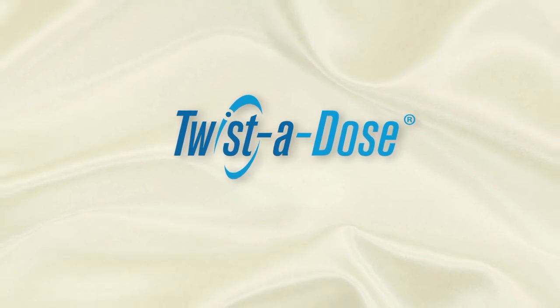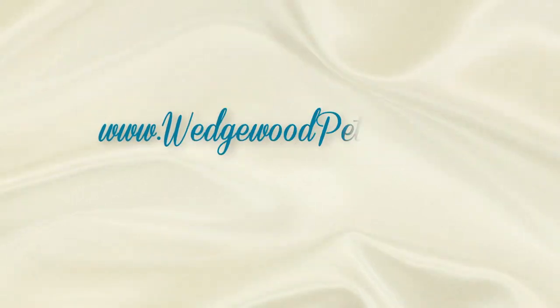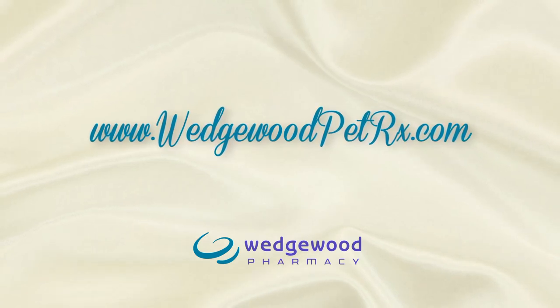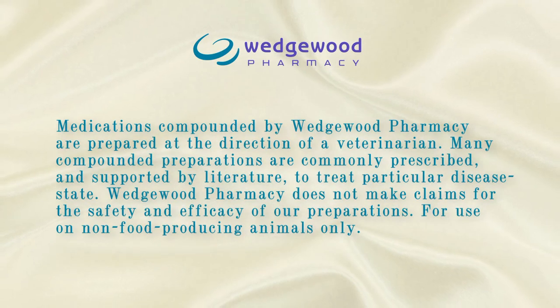The Twisted Dose gel applicator is just one way we can help. Visit WedgwoodPetRx.com to learn about the other convenient ways to help the medicine go down. Thank you for tuning in today.